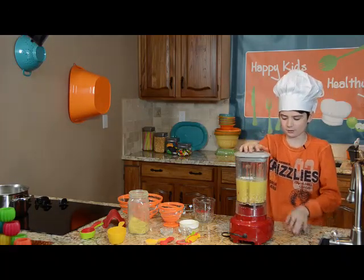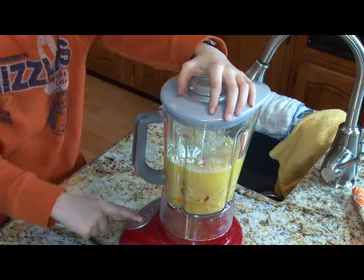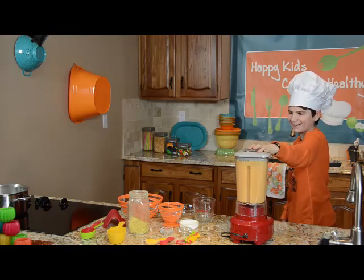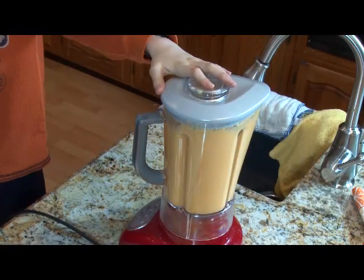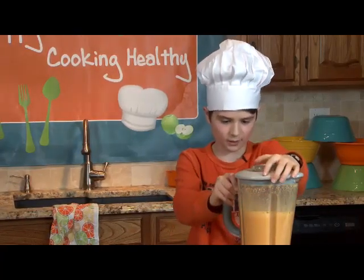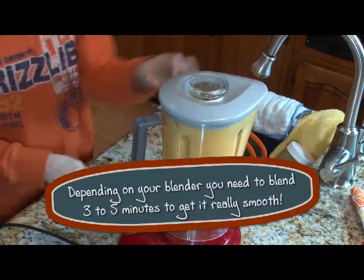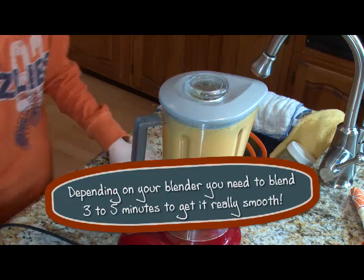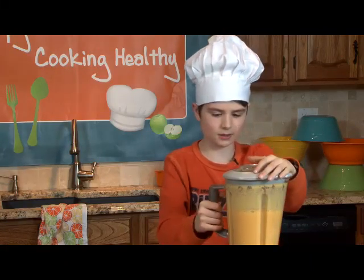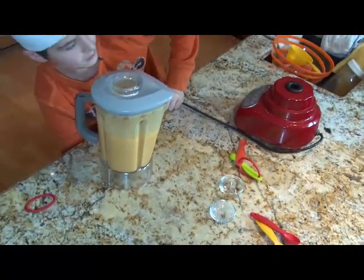We have all of our ingredients that need to go in the blender. Now, this is the part where it's really loud. We're going to put the cap on — if you don't have the cap on, you're going to make a big mess. We're going to hit the liquify button. We want to make it very smooth, so it's going to take a little while. I think that should be about good. We'll pick this off and unplug it.